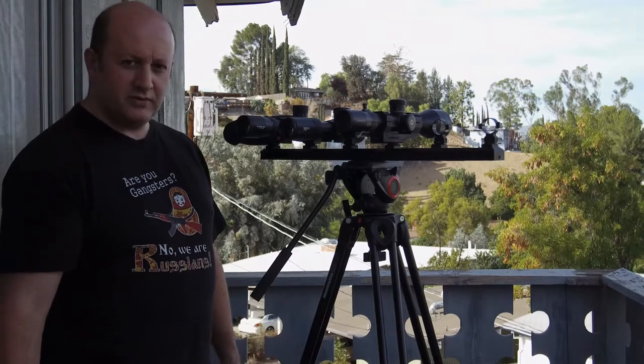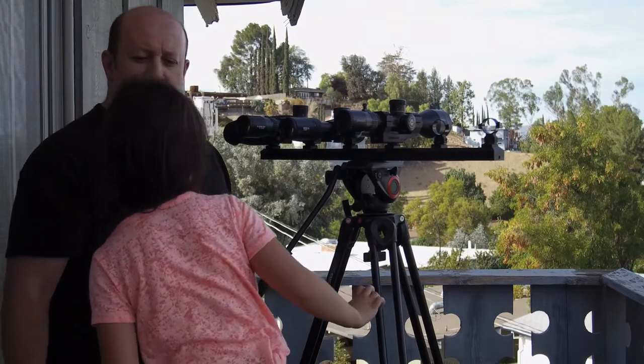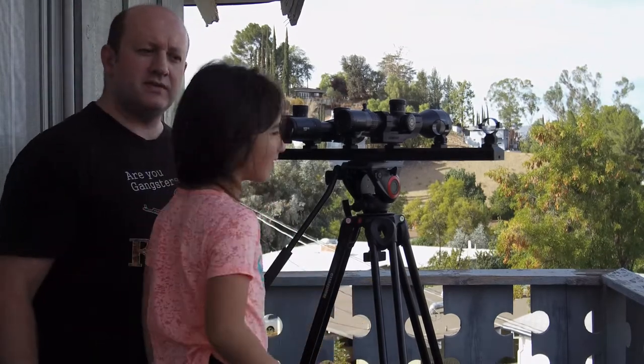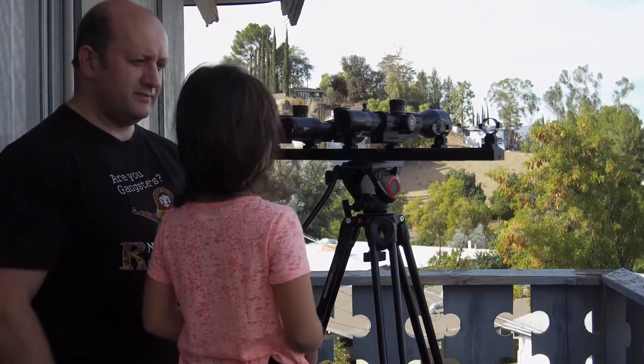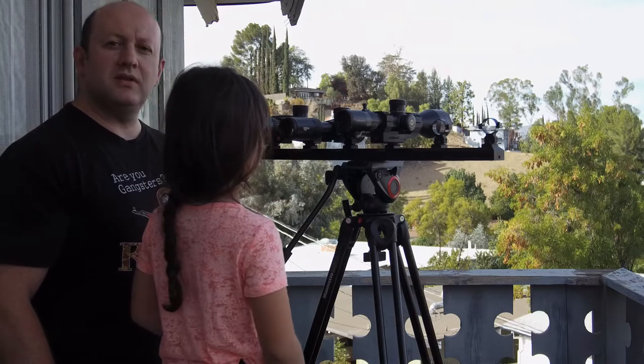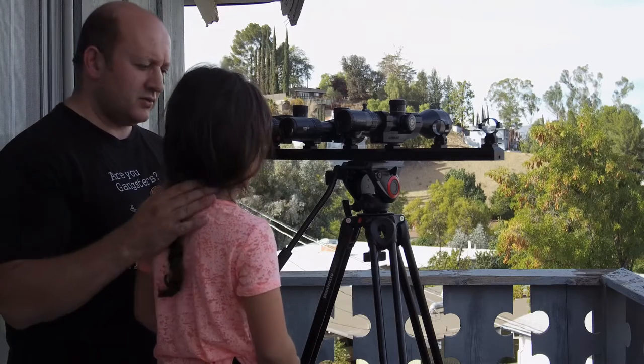She helps me look at the scopes, for which we've got a convenient chair. Julie, wave to the camera and say hi. Hi. So which one of these do you think you like? This one. Julie likes the Vortex. Thank you, sweetie.